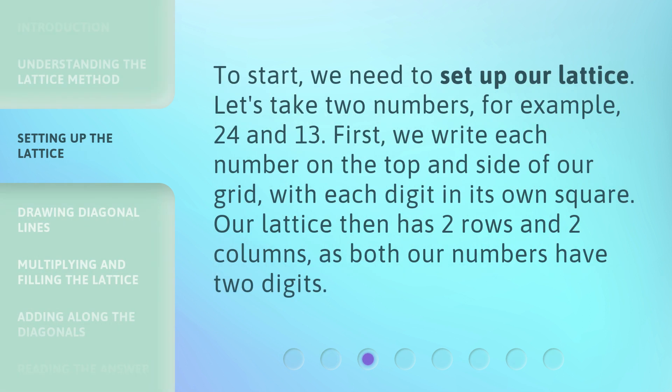To start, we need to set up our lattice. Let's take two numbers, for example, 24 and 13. First, we write each number on the top and side of our grid, with each digit in its own square. Our lattice then has two rows and two columns, as both our numbers have two digits.